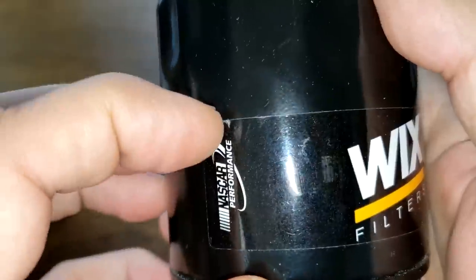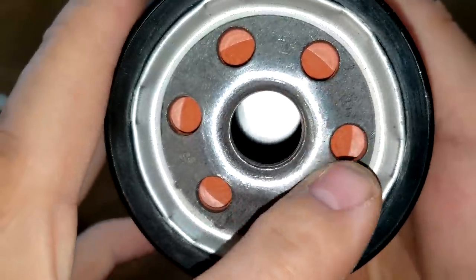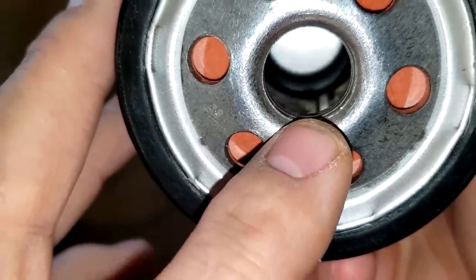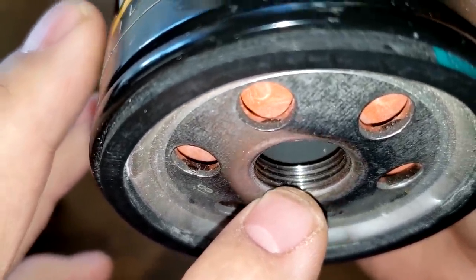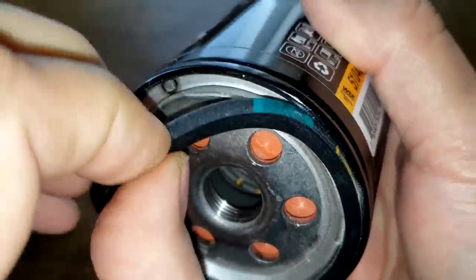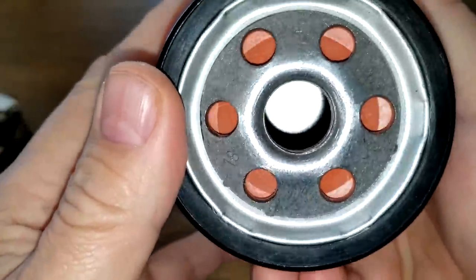The date code is 1-0-1-7-0-8-D1. This is a sticker-type filter with six inlet holes, a metal core with holes, no bypass valve, about four grooves for the threads, and a natural rubber gasket that's pretty thick. It all looks good.